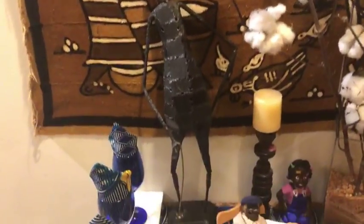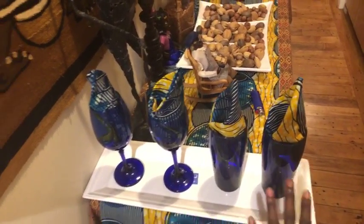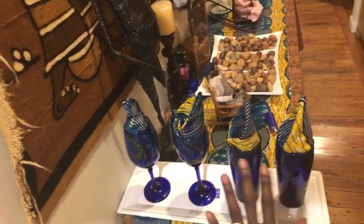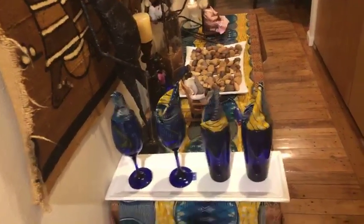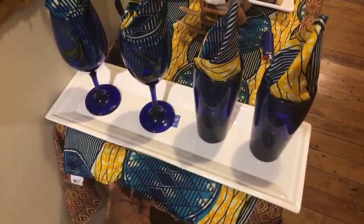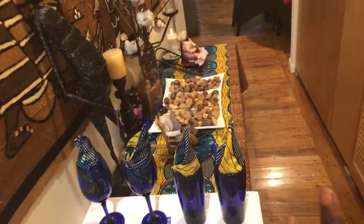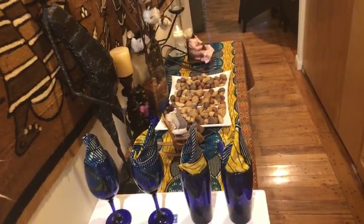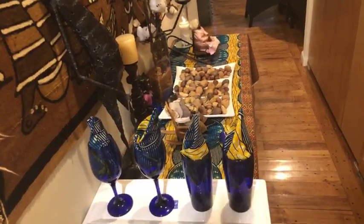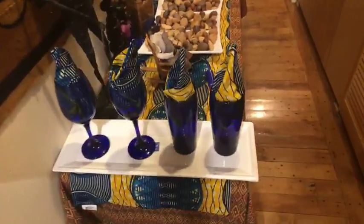I kept a tray but I really wanted to change the glasses up. I had these cobalt blue glasses from Dollar Tree and I love them. Because I'm using this blue and yellow table runner from Afro Chic Boutique — anybody interested, I'll put the link in the description box. If you use that link you get free shipping on anything from Afro Chic Boutique. I took the napkins and put them in the glasses — when you come in you see that blue and yellow, then the candle, and then the tray. We found this tray at Marshall's.